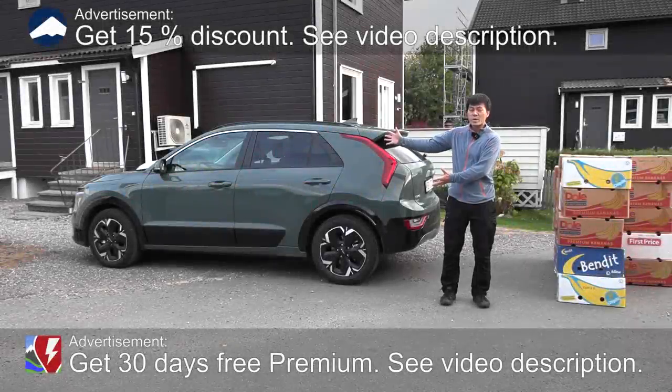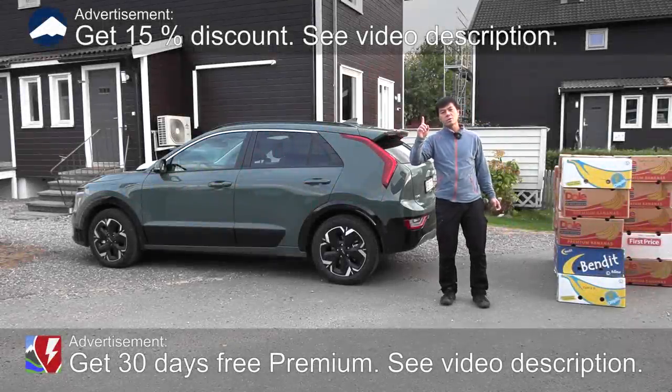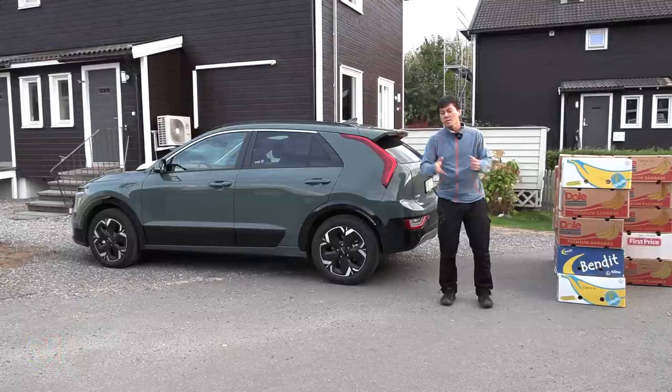Yo, what's up? This is a brand new Kia Niro EV. From now on it's actually called Niro EV, not e-Niro anymore.